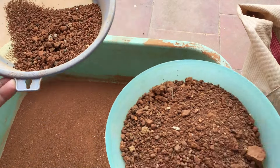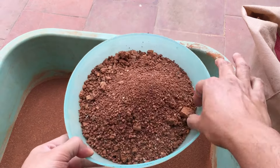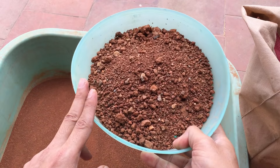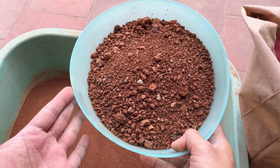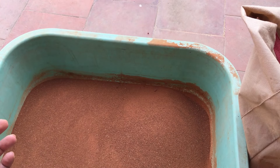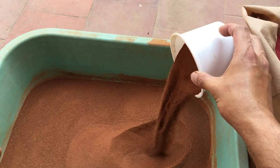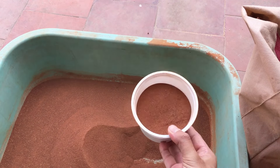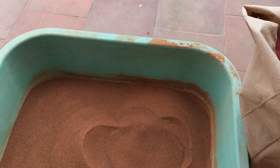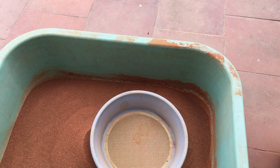The coarser soil that remains in the net I use for my regular plants, because it's very gritty and loose — I also add some sand to it. But when using it for water lilies, I only use the fine dust that falls through. This is going to work out fantastically as the best growing media for water lilies.